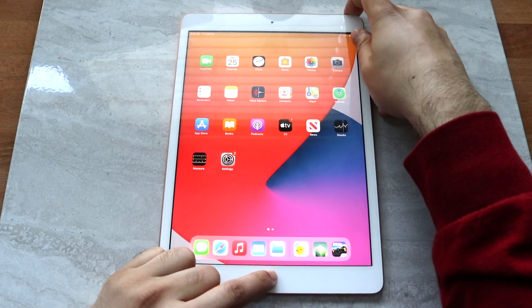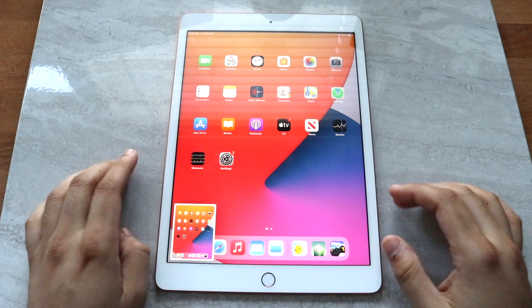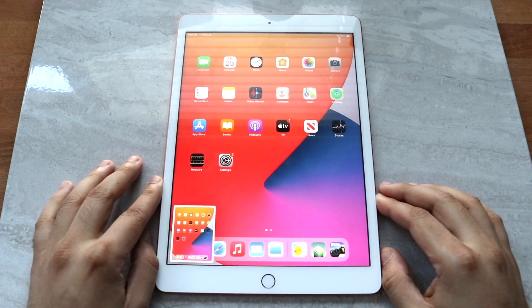So just like this — you want to hold it down until you get a little clicking sound like that. And you will see that you have the screenshot right there.